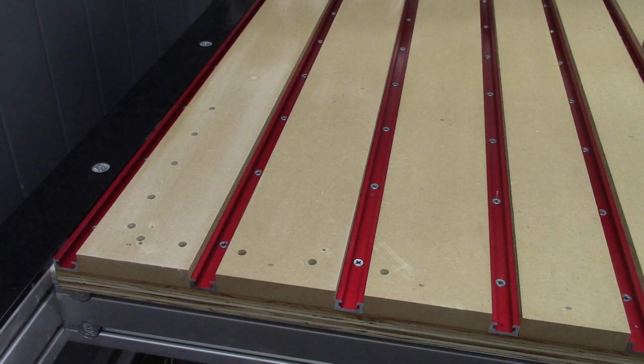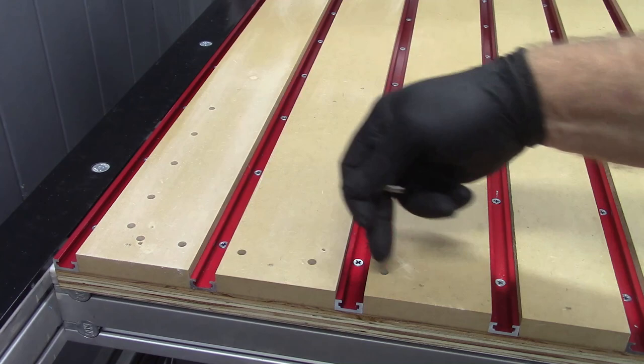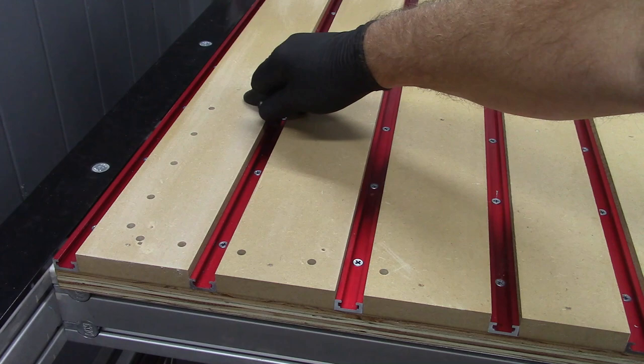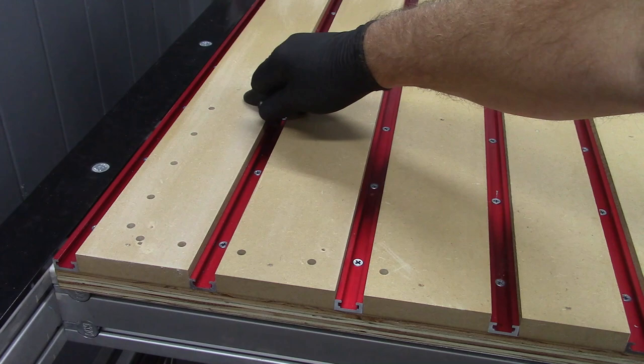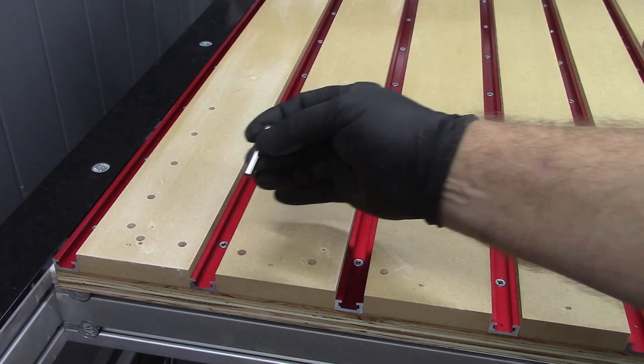Out here on the CNC router we can see the result of running that toolpath. This is probably the simplest form of fixturing you're going to run across, but it does work very well. We have five holes drilled parallel with my X-axis and five holes drilled parallel with my Y-axis. I'm going to use these precision ground 1¼ inch diameter steel dowels to locate my piece of material along these two lines of holes.